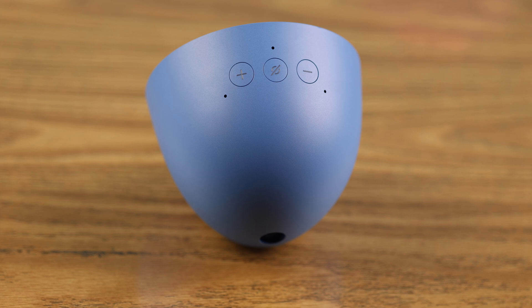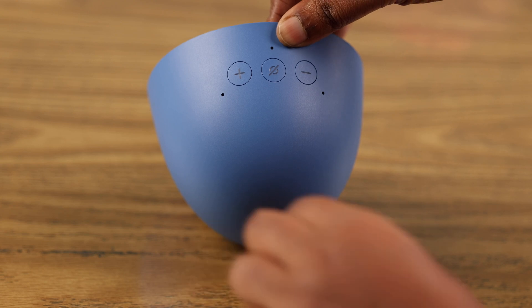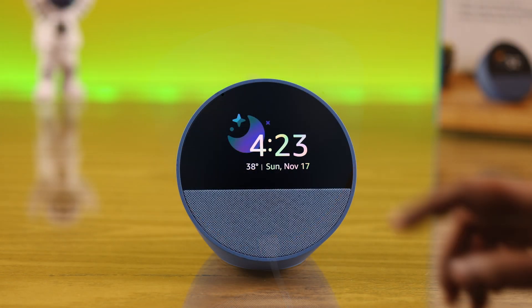First, before anything else, we're gonna power cycle the device. Unplug your Echo Spot, wait for around 30 seconds, plug it in, and then turn it back on.